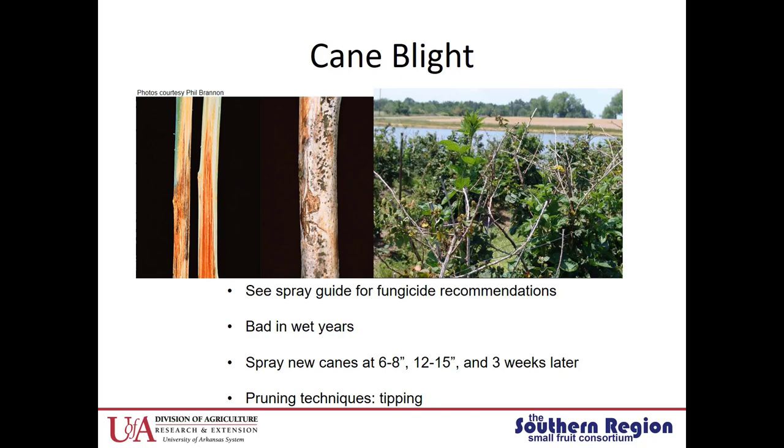Cane blight. I've seen this increase over the past few years — it's really bad in wet years. You'll see dieback of the canes and the canes will look sort of grayish. If you get a hand lens and look closely, it'll look like pepper all over the outside of the cane. To manage cane blight, use fungicides at 6 to 8 inches, then 12 to 15 inches, and then do another application three weeks later. You can also utilize cultural techniques — pruning can be effective if you use tipping techniques instead of severely pruning, which helps a lot with managing cane blight.